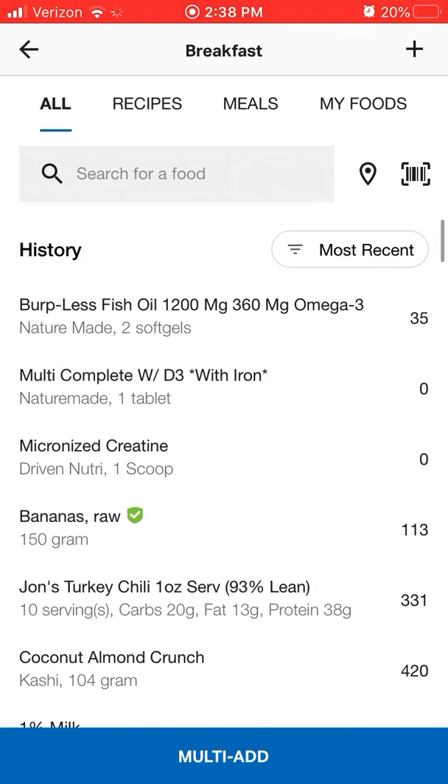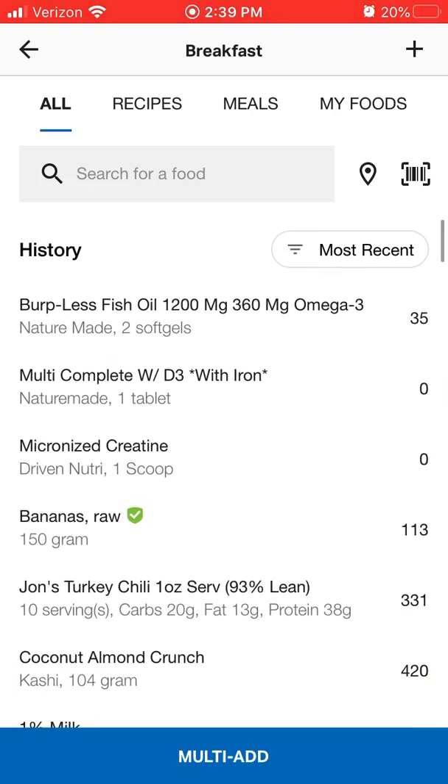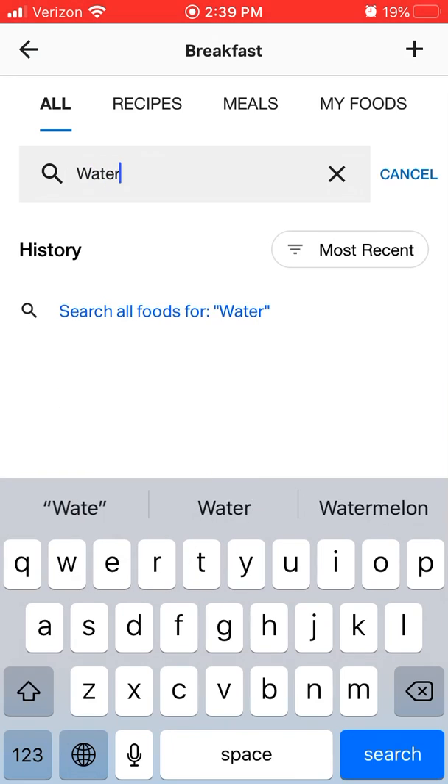But if you have used MyFitnessPal before, some of this stuff will be saved, so you won't have to always search for every little thing. So if we're having something we've never had before, or we're new to MyFitnessPal, we're going to have to search for it. So let's say we're having some watermelon for breakfast.